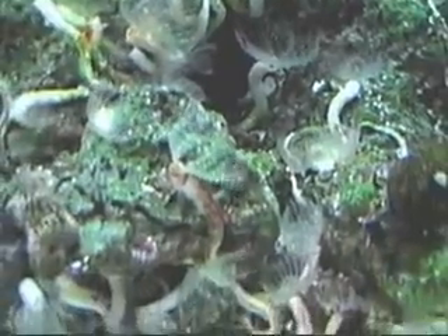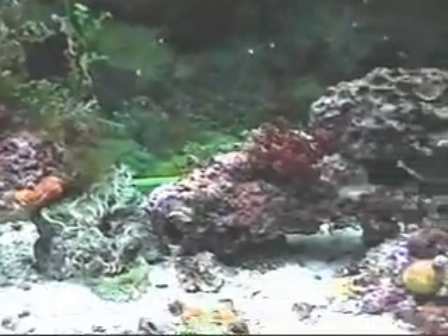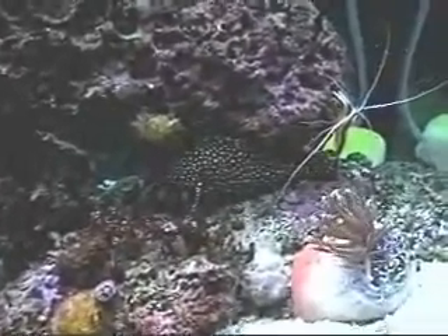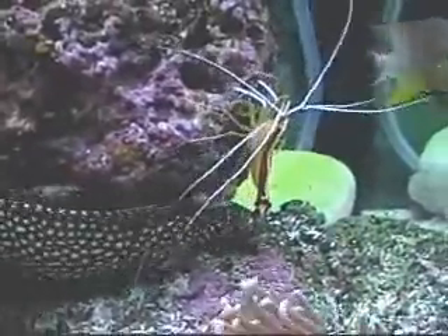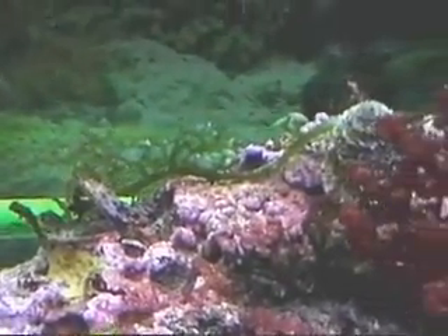Beautiful. From there where we were just at, we move over to the right side — there's my white-spotted grouper lounging around and my skunk cleaner shrimp. Let's go back to the rocks. There's a piece of that green stuff I cut off from the main plant and moved over to this other rock — it seems to be doing good. Another one of those bubble plant things.